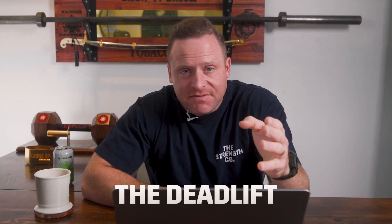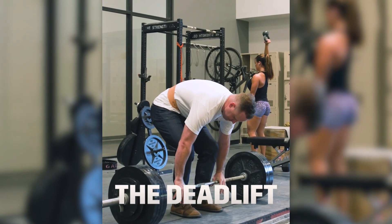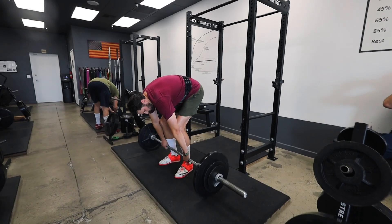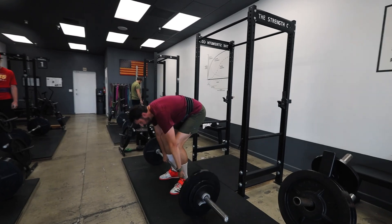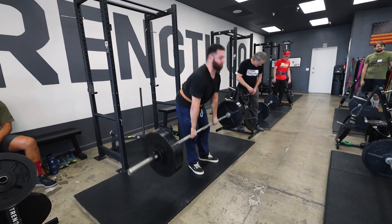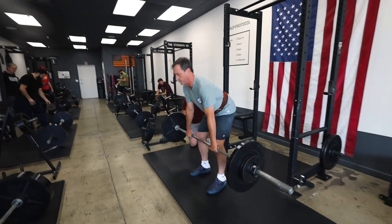Then you have the deadlift — the simplest of all the exercises to learn. You bend at the waist, you grab the bar, you drop your shins in, pull your chest up, make your back flat, and you stand up with the barbell. There's not a lot going on — you just pick something up off the floor, something you do in everyday life. If you're doing it correctly, you're driving your feet into the floor as you start, utilizing your quads, your glutes, your hamstrings, your adductors, your arms are holding onto the bar like chains that lock you in. As you bring the bar above the knee, your low back and your lats all start to work. It's another great full body exercise.